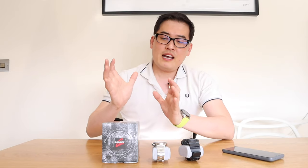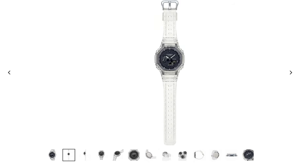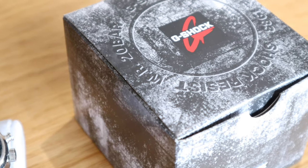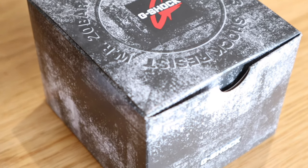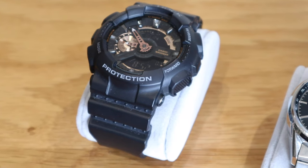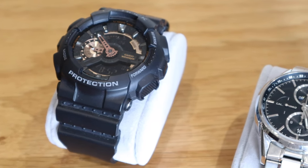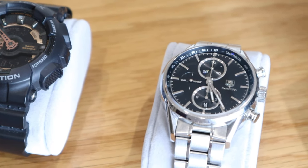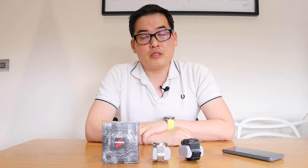So finally I have the Casio G-Shock model, the GA-2100SKE, that apparently is very difficult to get hold of. Some people like to refer to this as the Casioak skeleton. But along with that I also have the G-Shock GA-110RG model that I've owned for a few years, and my favorite of all time which is the Tag Heuer Carrera, the 42mm, and lastly my Tag Heuer Connected 3rd generation smartwatch as well.